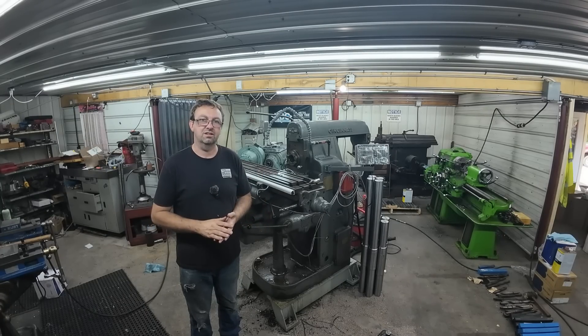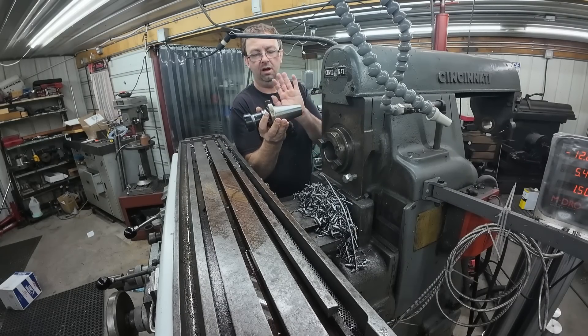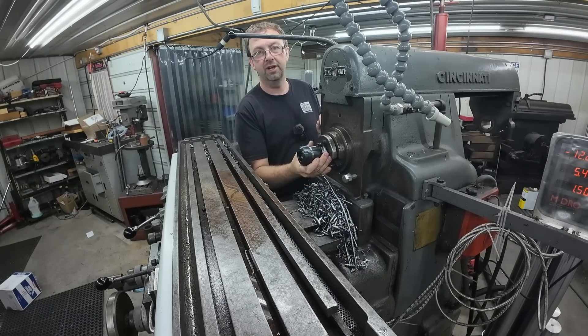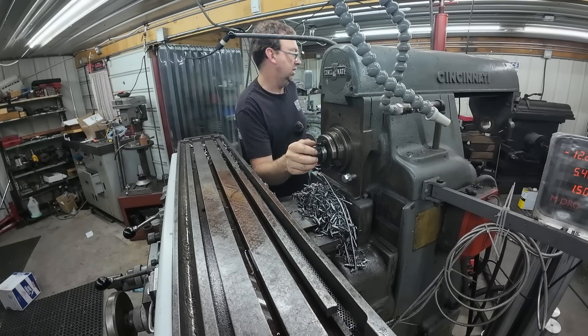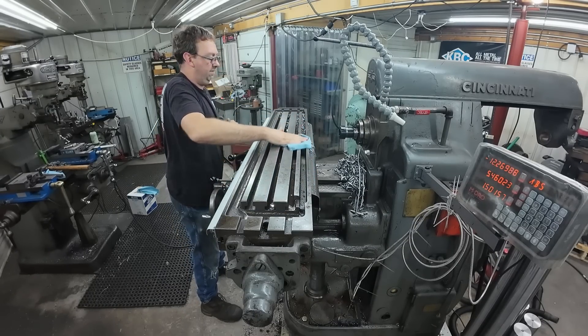I'm using an ER40 collet chuck to hold our end mill. This is a 50-to-40 taper adapter. You're probably wondering why I'm using 40-taper tooling when I don't have a machine that takes 40 taper — stay tuned on that.